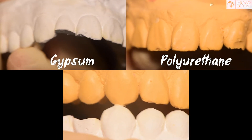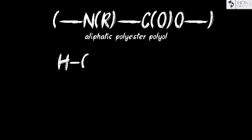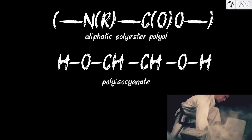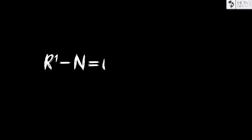Polyurethanes are macromolecular compounds containing urethane groups in the main chain. The composition of the polyurethane material for models includes a base — an aliphatic polyester polyol — and a hardener. The polyisocyanate consists of diphenylmethane diisocyanate. Sequential polymerization proceeds through the synthesis of polyol and polyisocyanate.